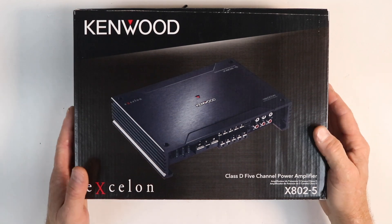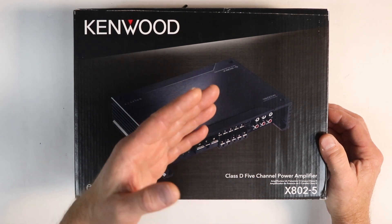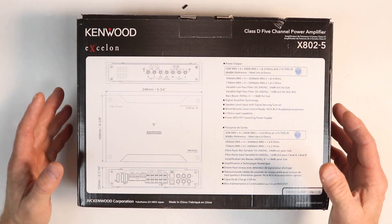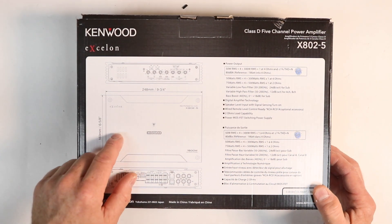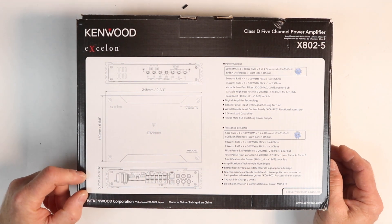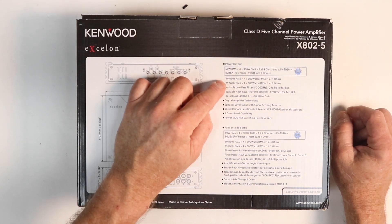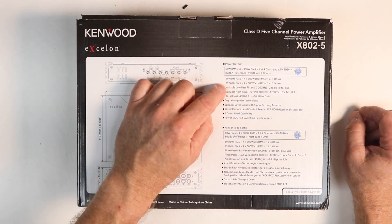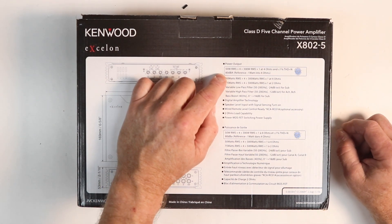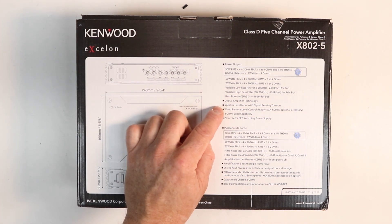The front of this box really doesn't have a lot — it just tells you it's a Class D 5-channel power amplifier. Stating that it is Class D automatically answers one of those big questions. Flipping it over brings a lot more useful information, such as the size of the amplifier: nine and three-quarters by six and five-eighths and two and one-sixteenths tall. It is 50 watts by four and 300 watts by one at four ohms, and 75 watts by four and 500 watts by one at two ohms. It is CEA 2006 certified.